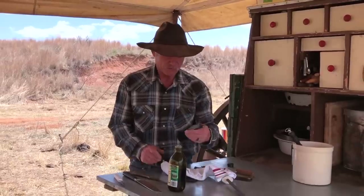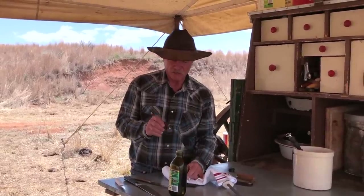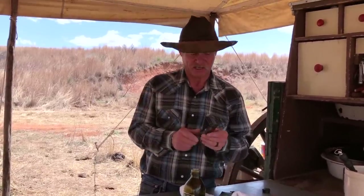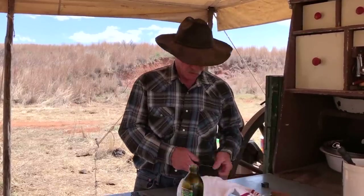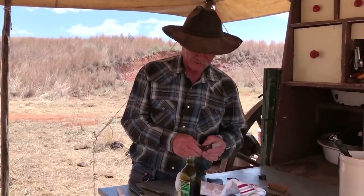Folks might ask, how often do you oil it? I use this thing nearly every day, so I should oil it every day because it's out here in Mother Nature's kitchen getting a lot of elements thrown at it. If you're in a house and you clean it, polish it, and oil it, you can probably get by with twice a week. And don't stick this in the dishwasher — hear me?